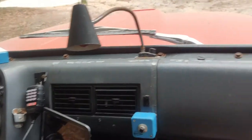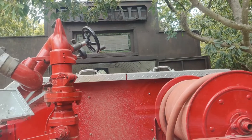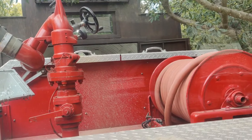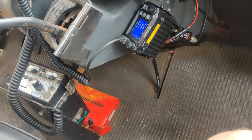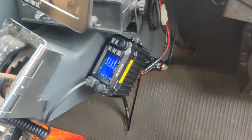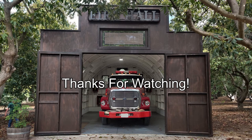It definitely did make a difference. It was inside of a giant quonset hut, so it was probably acting like a giant reflector. That other antenna that was on here — the one testing really bad that wasn't tunable — that one also tests really bad on my truck. Now I'm gonna get this truck put back away.